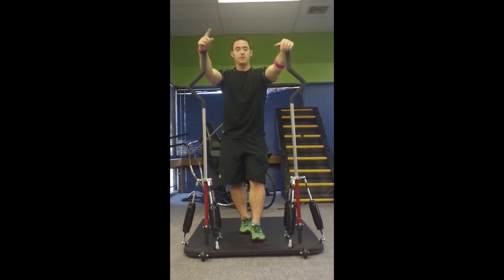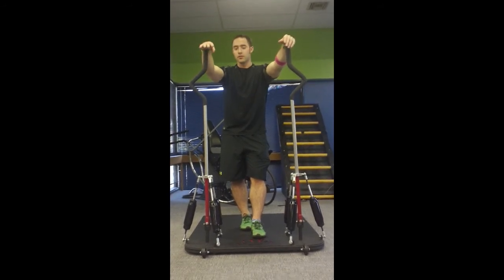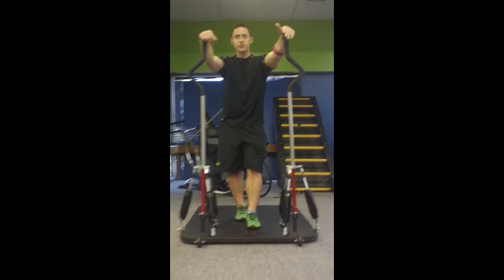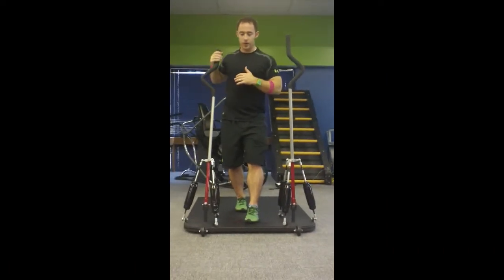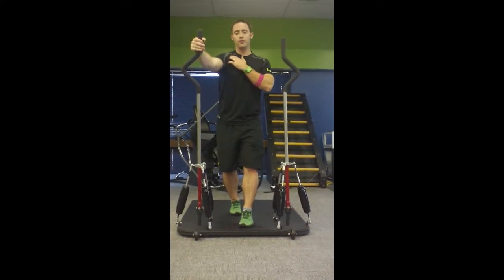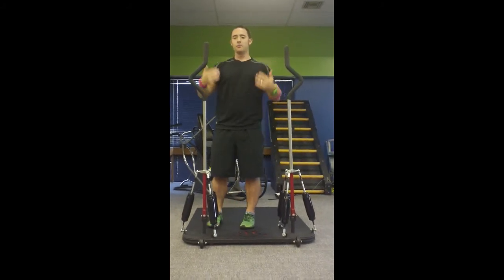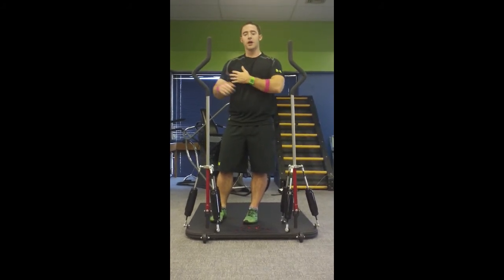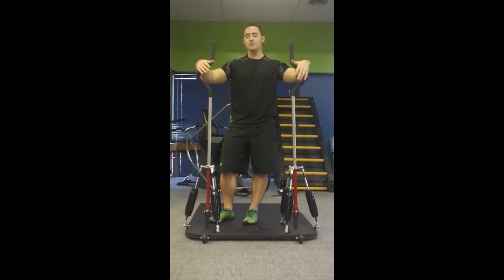MMA fighters, military — like I said, Fort Campbell has had some great reviews and they're actually getting them in their training facilities — and general public rehab. If you have a shoulder injury and this is all you can do, you're still getting resistance and still building up that area, but you're not putting yourself at risk of injury due to gravity overtaking a dumbbell or a band pulling too hard on an injured area. So this is perfect for rehab, for athletes, really anybody can use this.